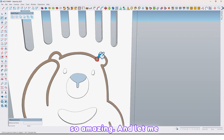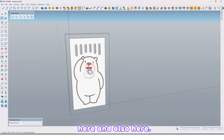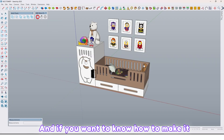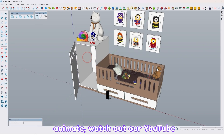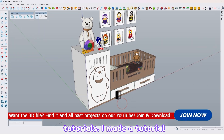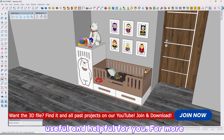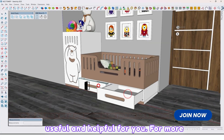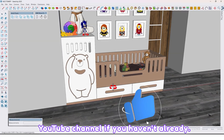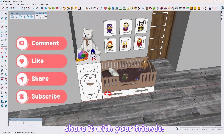It's so amazing. Let me put material here and also here. And if you want to know how to make it animate, watch our YouTube tutorials — I made a tutorial for that. I hope this tutorial was useful and helpful for you. For more tutorials please subscribe to our YouTube channel if you haven't already, and don't forget to like the video and share it with your friends.